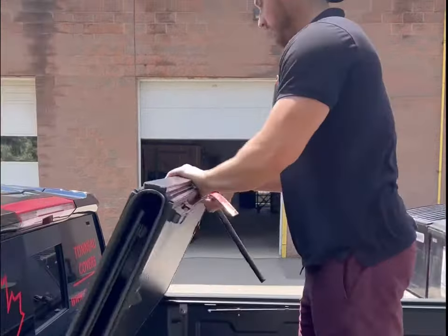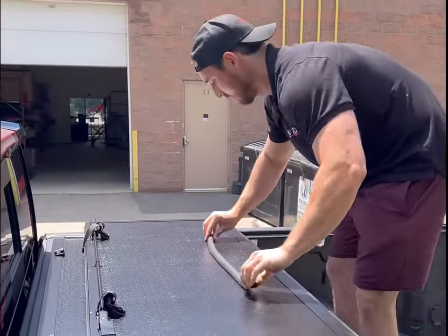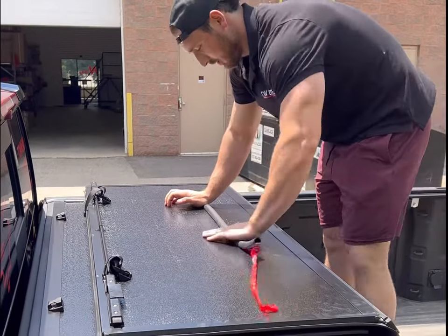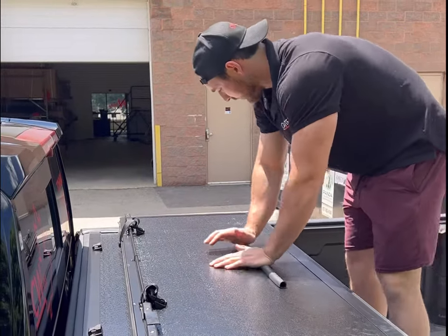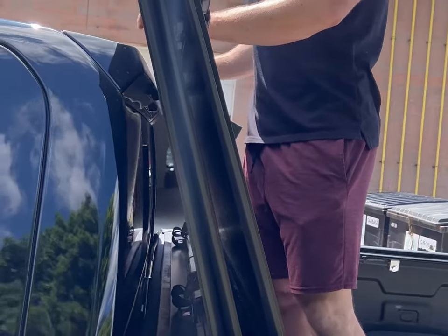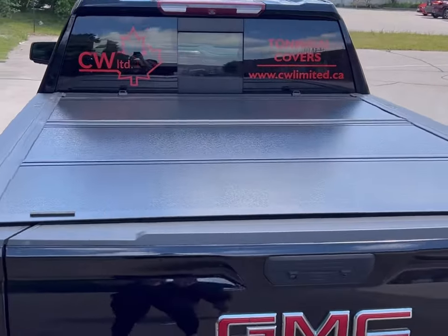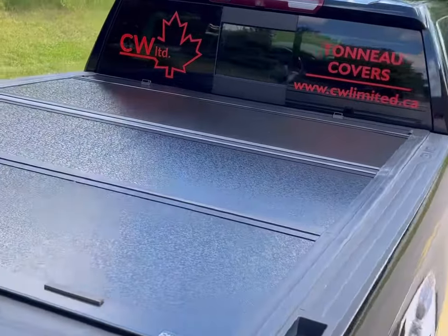Now it is time to install the protective rubber bumper strip, which is placed in the middle of the cover where the cover meets the cap of the truck. This bumper strip will provide protection to your truck. A heat gun or hair dryer may be needed as the adhesive doesn't fare well in cold temperatures. Once the bumper strip is applied, you are ready to unfold the cover and latch it down into position. That is all it takes for the proper installation of our Foldback 2.0.